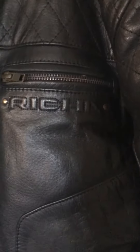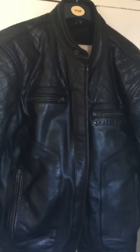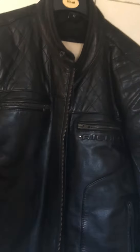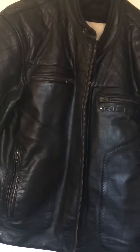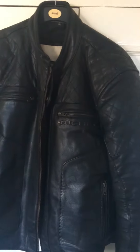I thought I'd do a quick review on the Richa Memphis jacket as there weren't many videos showing the black version. When I bought it I wasn't too sure I'd like the leather because I thought it would be a bit shiny, but actually in real life it isn't that shiny. This is a very new jacket so I imagine it'll get slightly duller with age, and it's already started to get a bit crinkly which is great — it wears in quite nicely. I don't particularly like new leather myself, I like things to look a bit worn as I'm into my classic bikes.